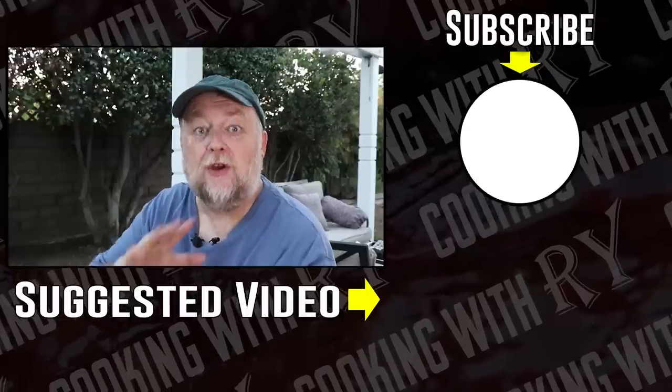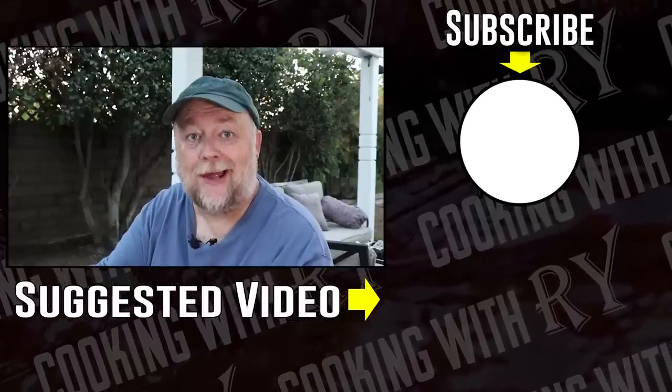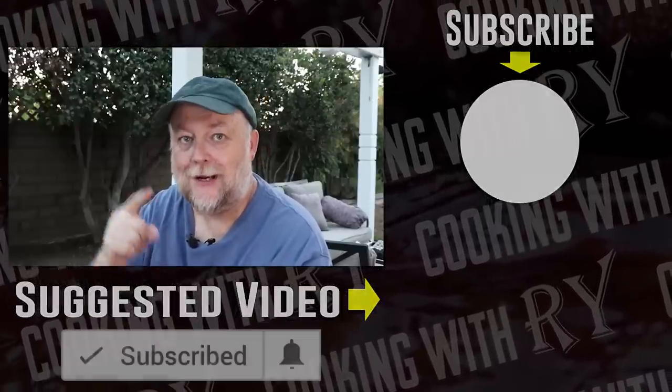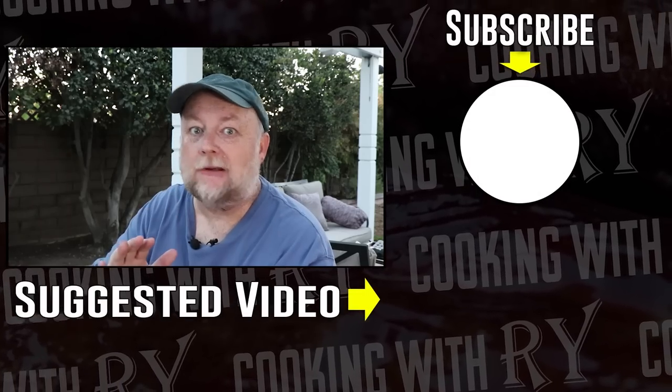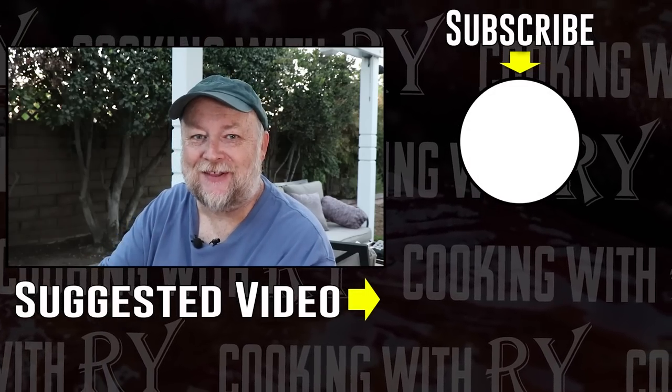So once again: toast, sausage, bacon, eggs, potatoes, and Tabasco sauce on top. That's breakfast, but we had it as a burger. I hope you enjoyed this video. Feel free to check out some of the other videos on my channel and consider subscribing, and if you do, click that bell for notifications. Thank you all for watching. Hope you have a great evening — I'll see you again soon.